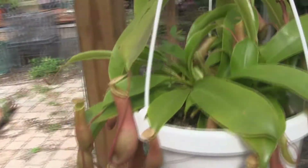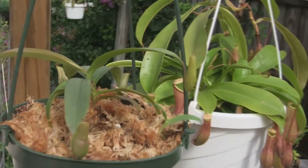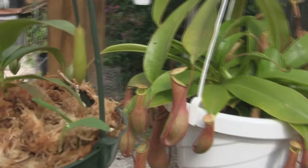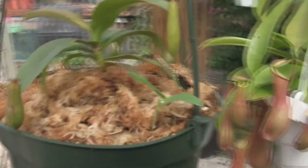This is Gracialis Red. It was also inside the tank, and now it's out here, because I figured that with real sunlight, maybe it'll actually turn red like it's supposed to.